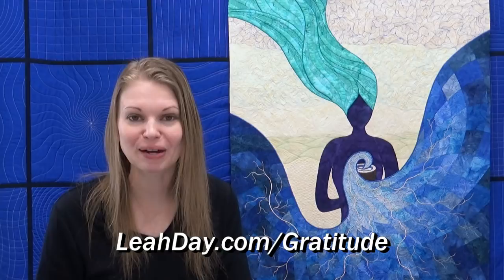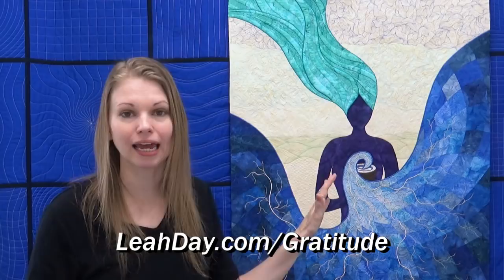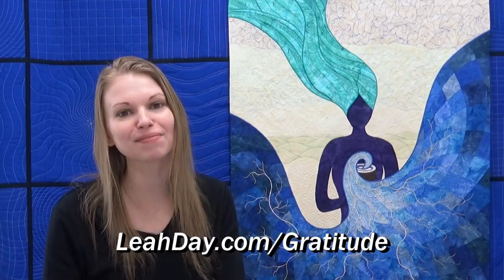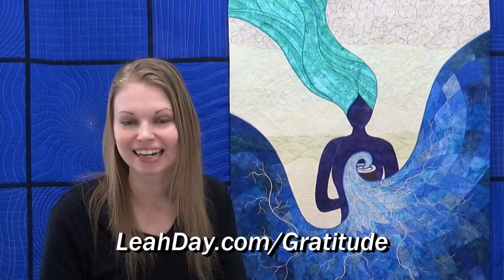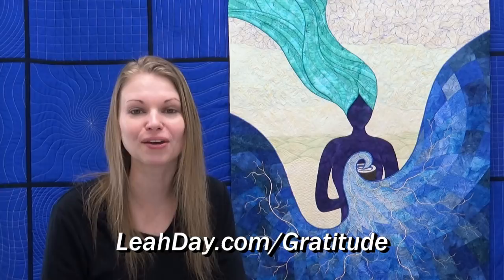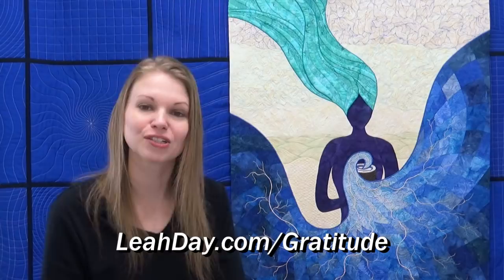That's it for this story. I really hope that you enjoyed learning more about My Cup Runneth Over. You can find close-up detail images of the quilting, the fusible applique, and all that good stuff, as well as a video I made back in 2010, at leahday.com/gratitude. I feel filled up to the brim with gratitude, and I am so thankful that you were here listening to this episode and that I'm able to share it with you. Until next time, let's go quilt.